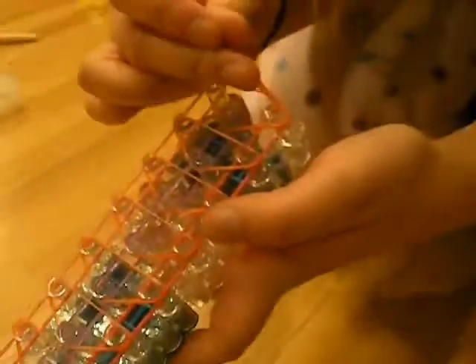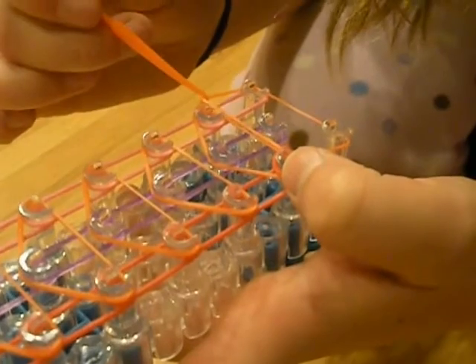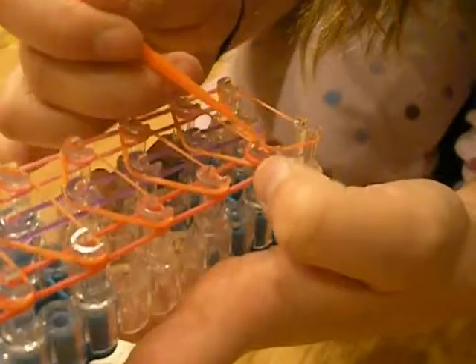Now it's time for looping. Take your hook and you are going to crochet up all three sides. The end looks weird like this because it has to be stretched out so it will look like that. But you crochet all of them up to the top — all three of them. This is what it should look like when it's done; they should all be crocheted up.